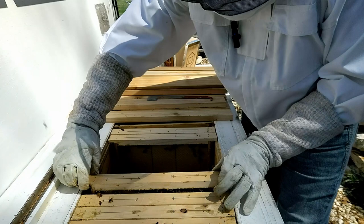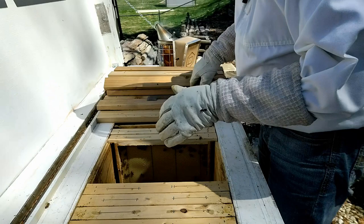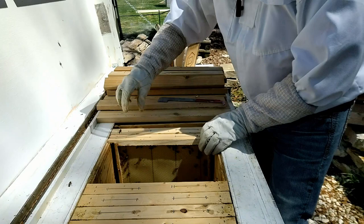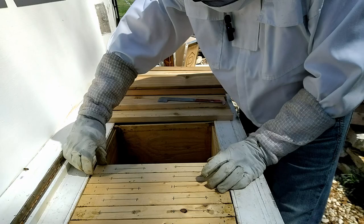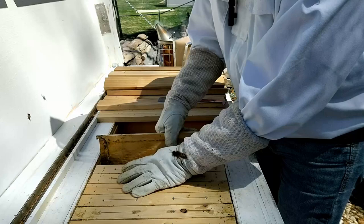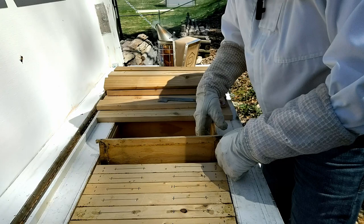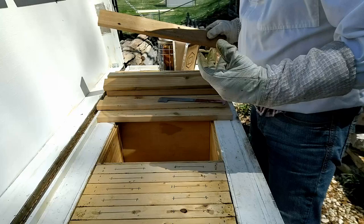A drone congregation area, as it sounds, is kind of where the drones congregate — where drones are hanging out in a little cloud. The queen will go there and mate with anywhere from a dozen to three or four dozen male drone bees. She may do this in one flight or over a couple of flights across two or three days. But once that queen has mated, that is her one mating event for her life — she will not mate again for the rest of her life, which could be up to five years.